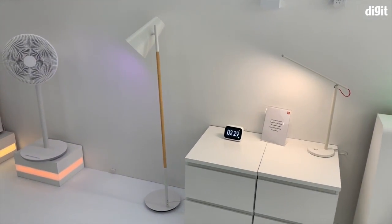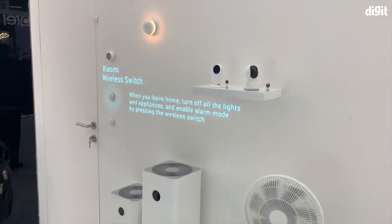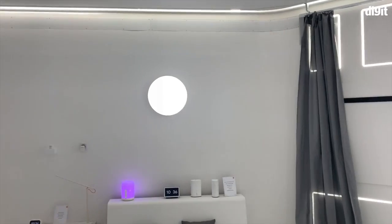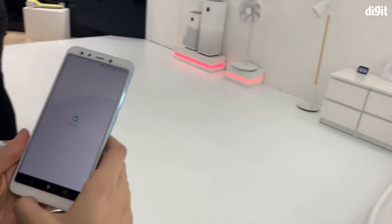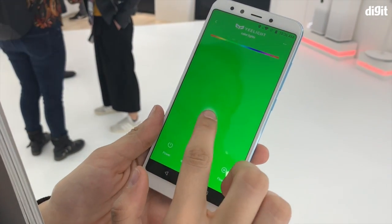Lots of stuff here, and a lot of it is controlled by the Mi Home app. Let me show a quick demo — you can see how the light turned on right here and how the curtain is open. All of this goes to one command center, which is the Mi Home app and also the Mi Life app.